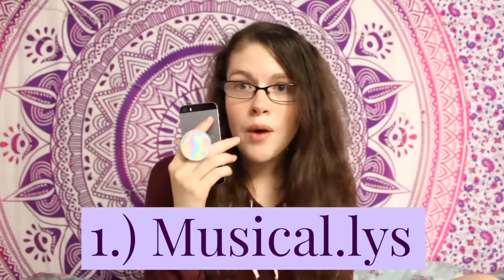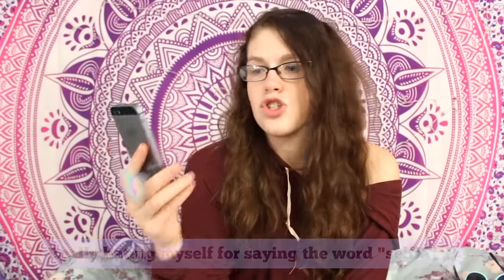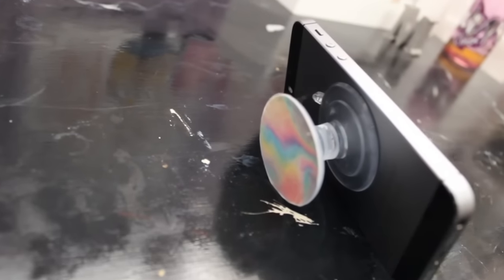The first way to use your DIY pop socket is to make a Musical.ly. The second way to use your DIY pop socket is to take better selfies — you can do it at an angle. For selfies, it's probably better to put it on the bottom of your phone. The third way you can use your DIY pop socket is as a phone stand for watching YouTube or Netflix.